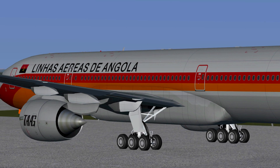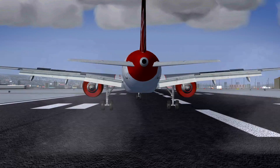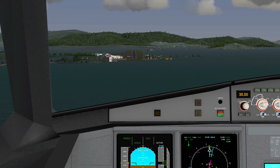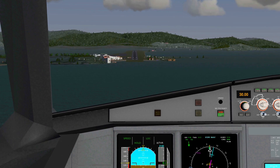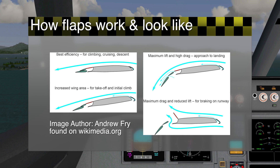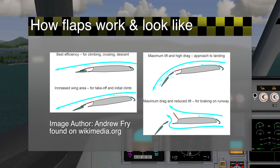Flaps are very useful when used correctly, but how do you use them correctly? Extending the flaps will add more curvature and create more surface for a plane's wings. These two factors will add more lift to the wings, which makes it possible for the plane to stay in the air at low speeds.